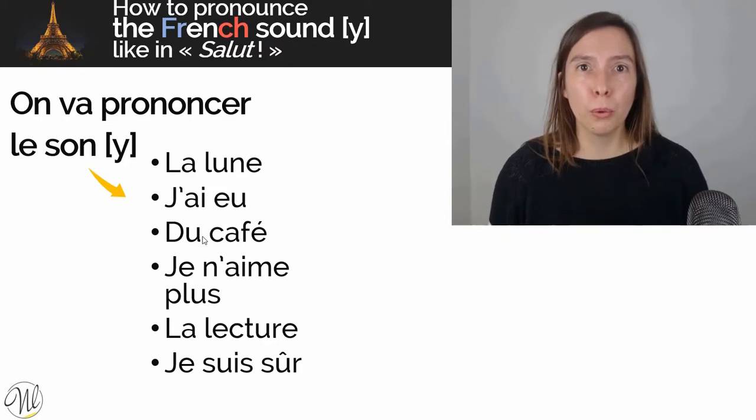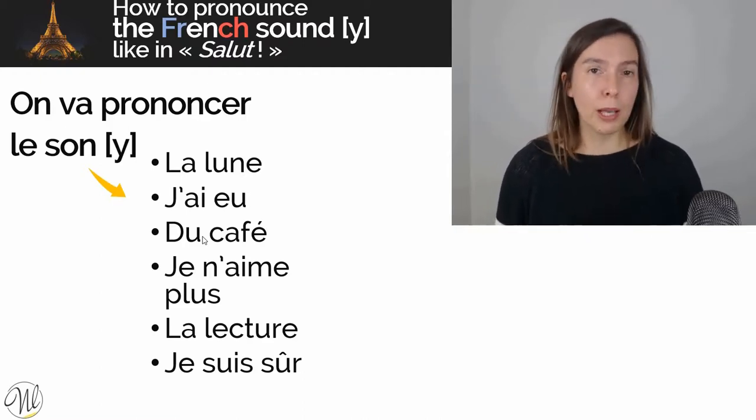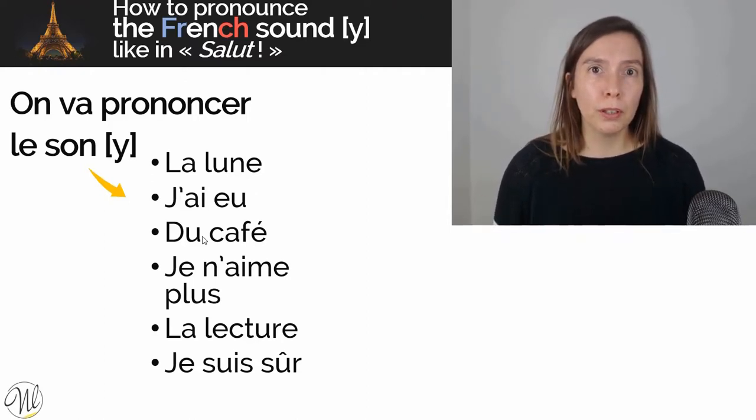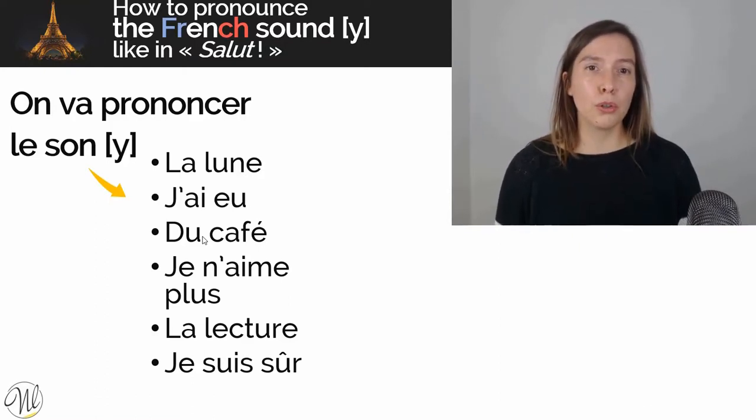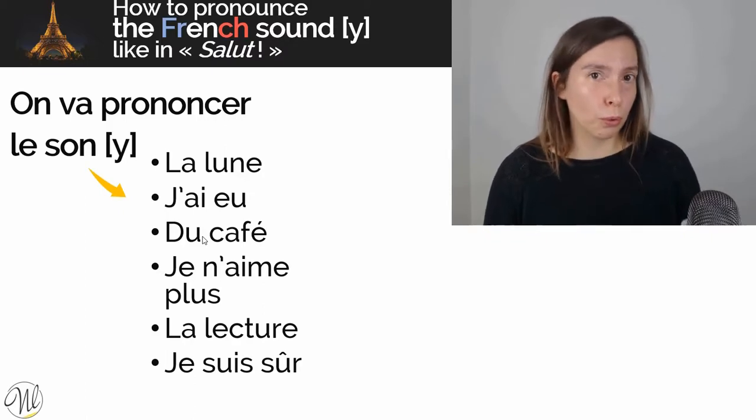U... La lune, la lune. J'ai eu, j'ai eu. Du café, du café. Je n'aime plus, je n'aime plus. La lecture, la lecture. Je suis sûr, je suis sûr.